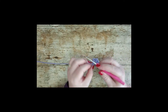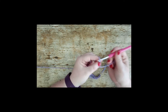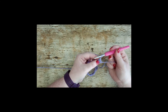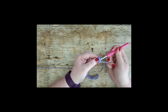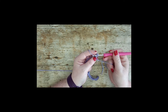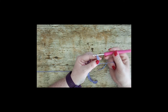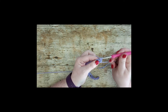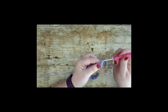Turn your work around and chain 3 — that chain 3 is going to act as your first treble. Put your yarn over your hook and on this first treble, put your hook underneath the bar of the stitch, lift it up, and pull your yarn through. You'll have 3 loops on the hook. Put your yarn over and finish your treble stitch as you normally would. Do that 4 times in total so that you have 4 treble stitches.